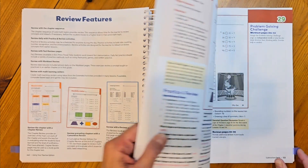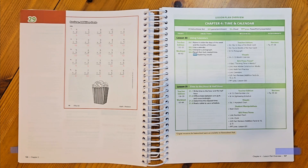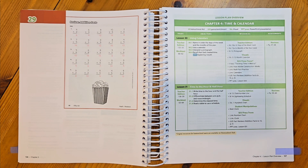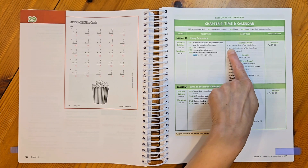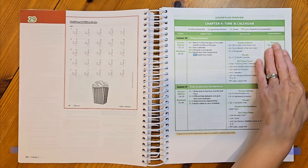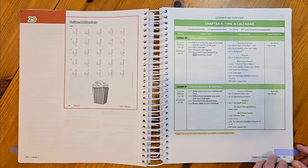We see this lesson plan overview, but we're going to jump ahead to chapter four and look at it together. Chapter four is called Time and Calendar, and on this lesson plan overview I can get a quick at-a-glance for planning purposes. I can quickly see which pages I'm going to be using in the Teacher Edition and the Student Work Text, all my objectives for each day, any instructional aids, visuals, and review pages for my students.